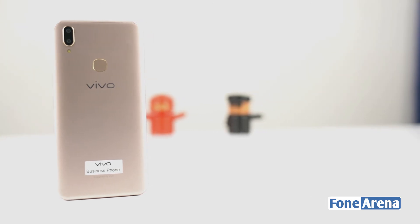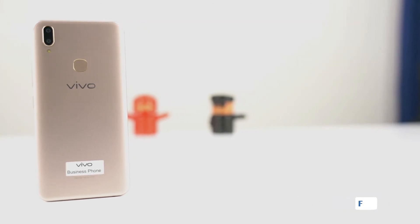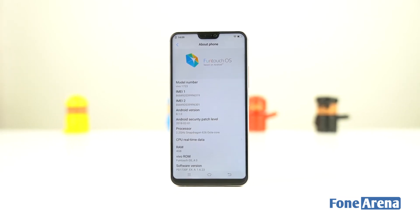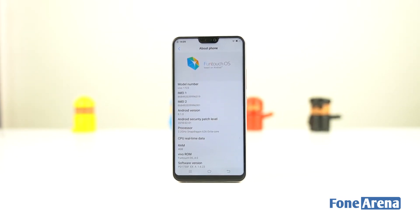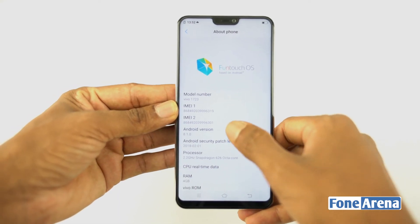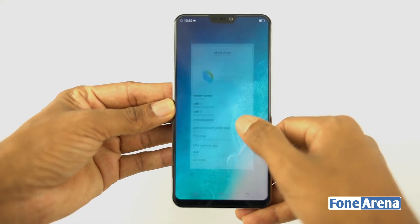On the back of the Vivo V9 there is a fingerprint sensor. Inside, the smartphone is powered by a Qualcomm Snapdragon 626 chipset, paired with 4GB of RAM and 64GB of onboard storage. It runs Android 8.1 Oreo with FunTouch OS 4.0.